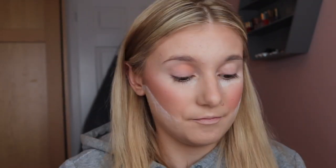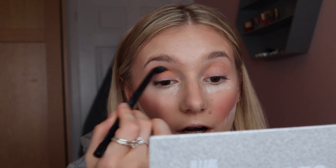I'm going to start by using the transition colour and work my way up. I'm taking a fluffy brush and starting with Essential as the transition colour, then I'm taking Must, which is a warm orange, and building that up in the crease.